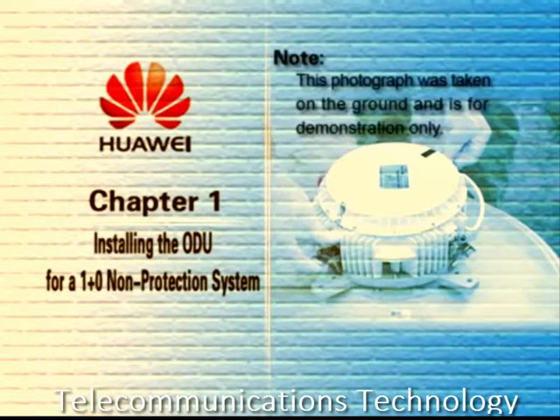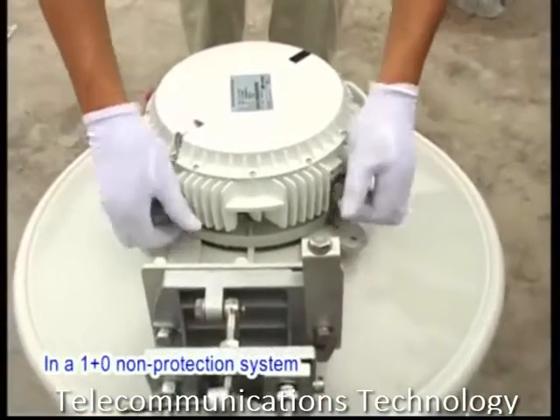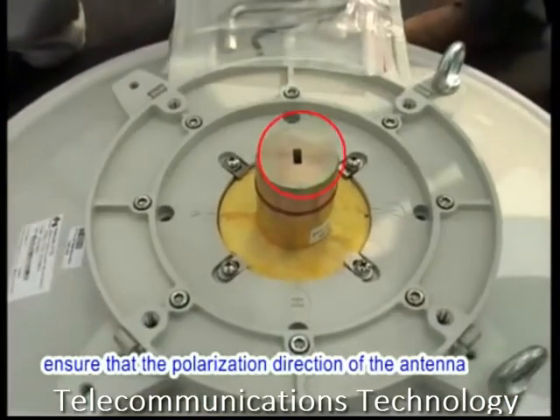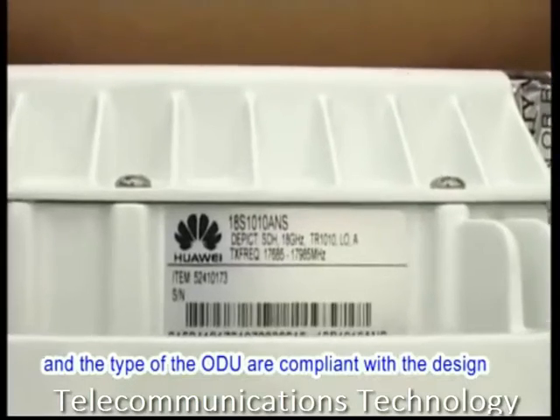Note: this photograph was taken on the ground and is for demonstration only. In a 1 plus 0 non-protection system, the ODU is directly mounted on the back of the antenna. Before the installation, ensure that the polarization direction of the antenna and the type of the ODU are compliant with the design.